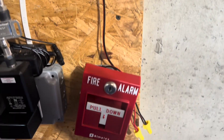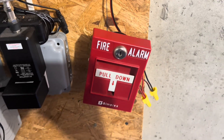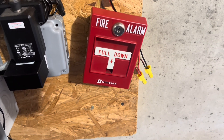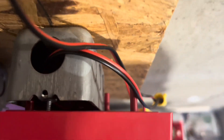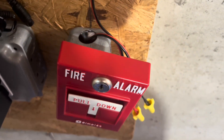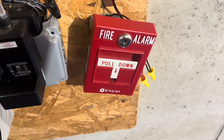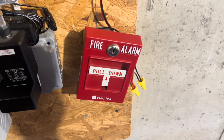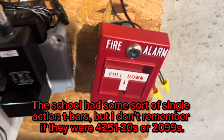Down here, it's poorly installed, but it's the Simplex 2099-9795. This was addressable at one point and has been converted to conventional. The reason I can't mount it properly is because of these red posts — it doesn't really fit, so that's why it's crooked. Also, it really needs a new button, because this current one only works when it wants to. Today we're going to try our luck and see if it works.